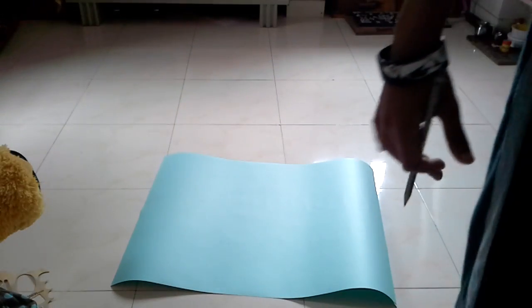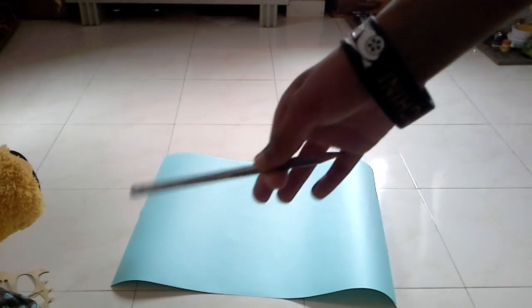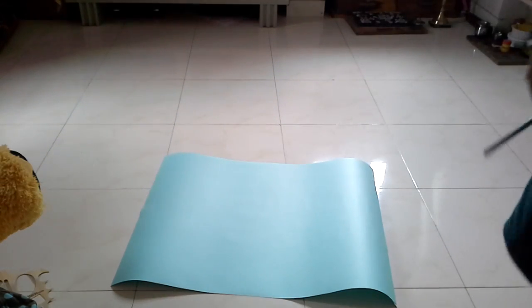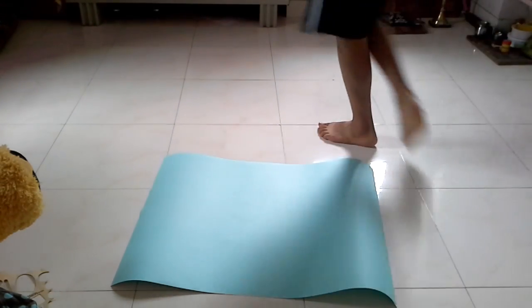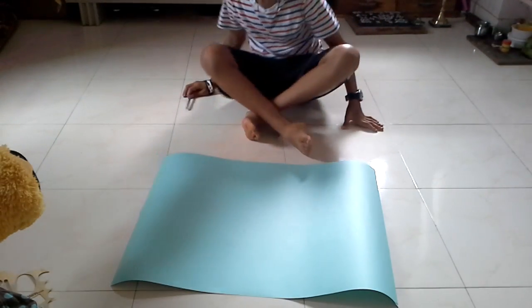Hey peeps, what is up? In this video I will be showing you how to make a really good paper airplane, and this paper airplane is going to be mega. So this is one of the models that we made before — it's one of the gliders.